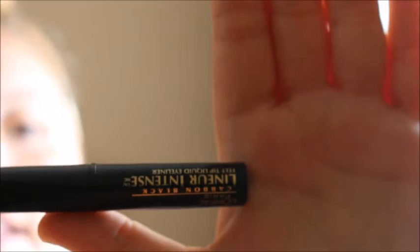Now we're gonna move on to eyeliner. The eyeliner I use is L'Oreal Intense Liner in Intense Carbon Black, and I've used this forever and I love it. I'm gonna blend the eyeshadow in a little bit more first.